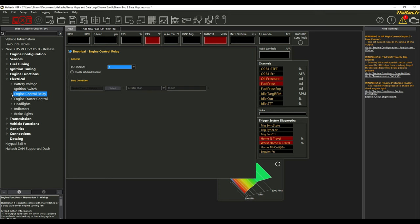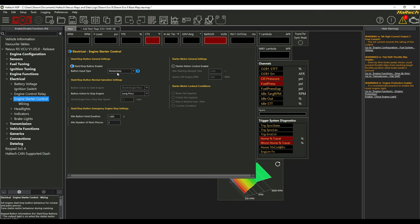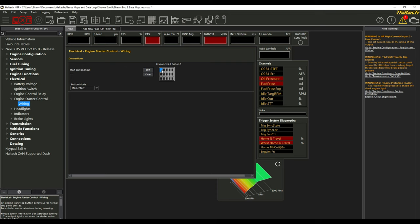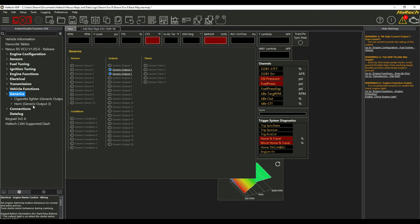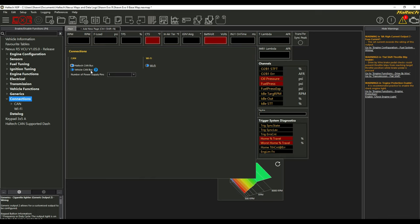Under the electrical section you'll find engine control relay, engine starter, headlights, tail lights, and that type of stuff — all selectable with wiring assignments. I have an 8-amp output for one of those. The engine starter control lets you select your start-stop button — mine is set up as momentary, hold to start, and the wiring goes to CAN keypad button number one. For any generic items like a cigarette lighter or horn, you select those, choose which output wire to use, and assign your CAN outputs and inputs for the keypad and Haltech dash. I went through this software probably 15 times before I even started wiring the car, just to get familiar with it.